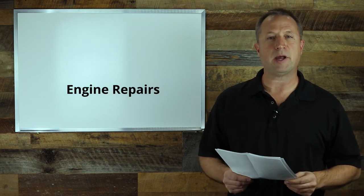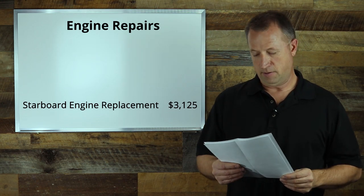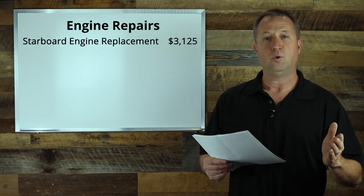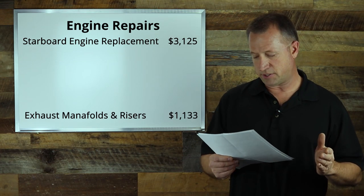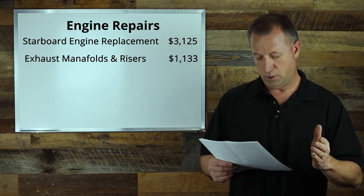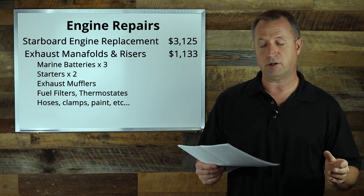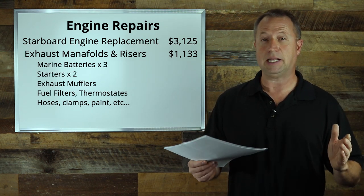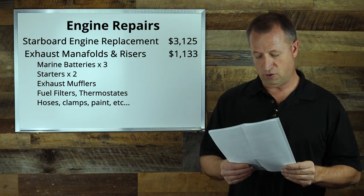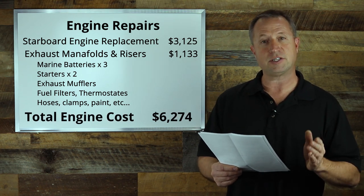Our biggest expense was the engines. We had to completely replace the starboard engine at a cost of $3,125. We also got brand new exhaust manifolds and risers for $1,133. On top of that, we put in brand new batteries, starters, fuel filters, hoses, clamps — you name it. The total cost to get both engines running in good condition was $6,274.